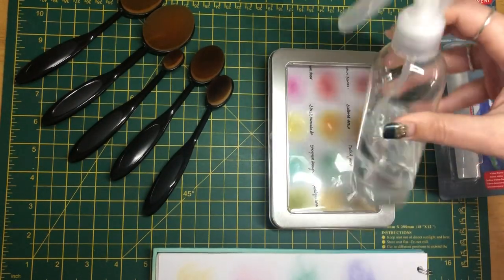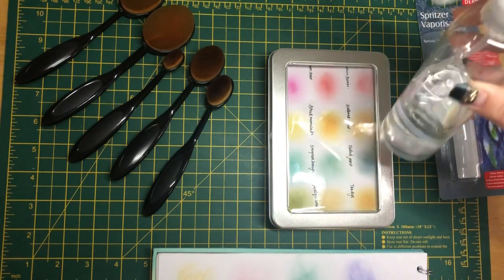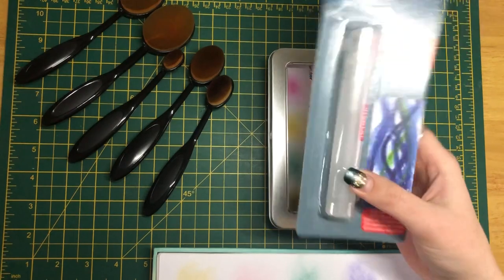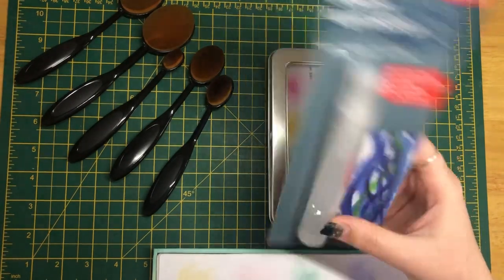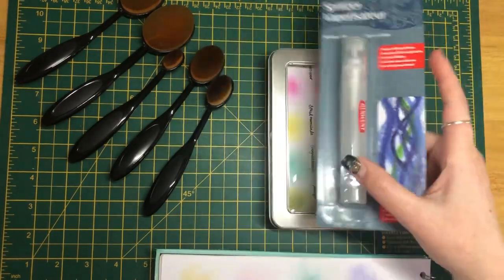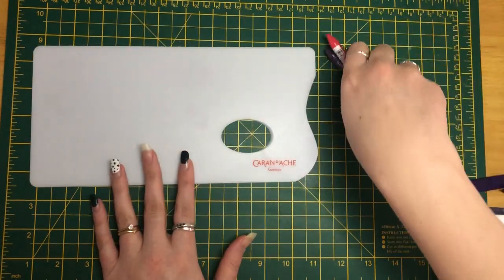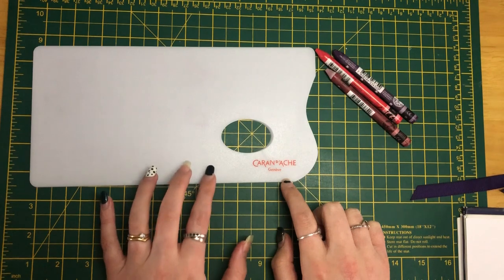Previously I was using a spray bottle like this — it was relatively cheap, just from Amazon. More recently I purchased this one; it's a bit smaller and more portable, so I thought it'd be a good little thing to have. Those are those few items.